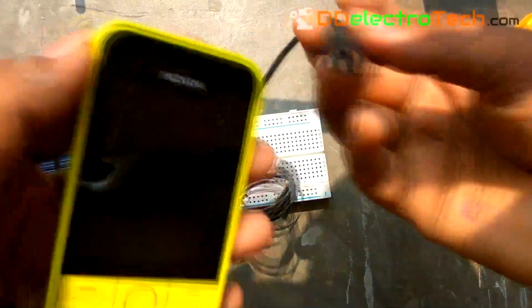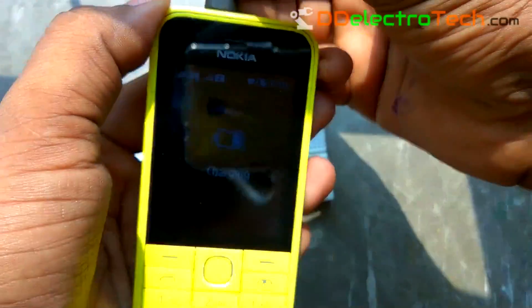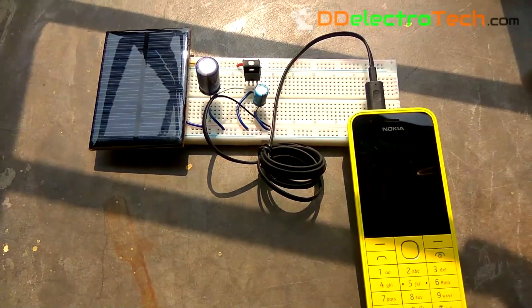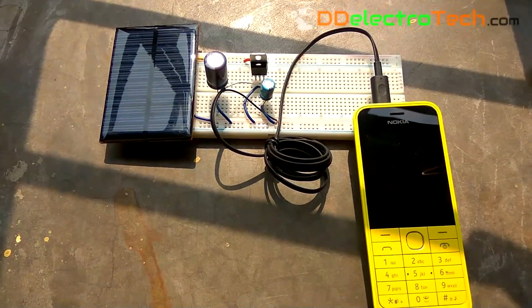Now it's time to charge a cell phone. As I connect the charger, you can see my phone starts charging. It takes almost 3 hours to fully charge a 1000mAh battery.